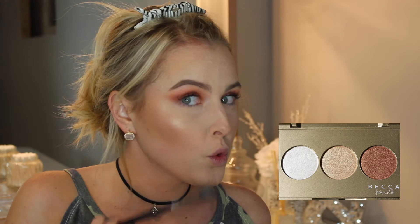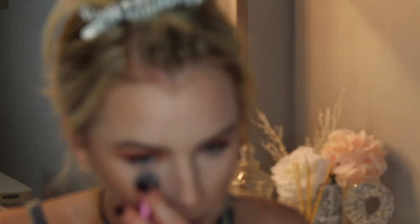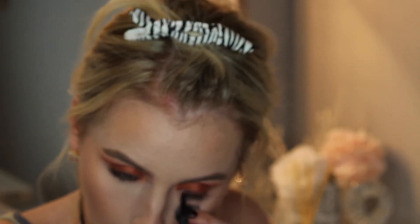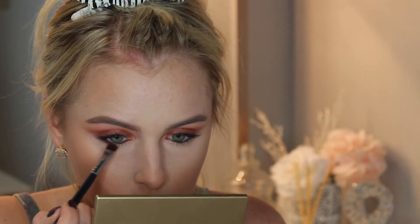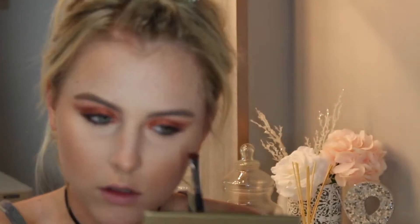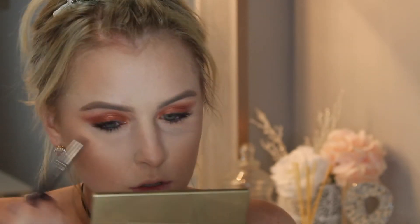For highlight I'm mixing Champagne Pop and Pearl from Becca Cosmetics. Champagne Pop is a Jaclyn Hill collab, and I'm using her holiday collection palette — limited edition, but both highlighters are sold separately. I'm applying this to the center of the face, the cheekbones, and on top of my eyebrows — anywhere I want light to reflect. Then going in with the Laura Geller Incredible Eyeliner in Brown Eyed Girl on the lower waterline and upper lash line for length and depth. I'll use the same crease shades on the lower lash line to set the waterline and smoke everything out.